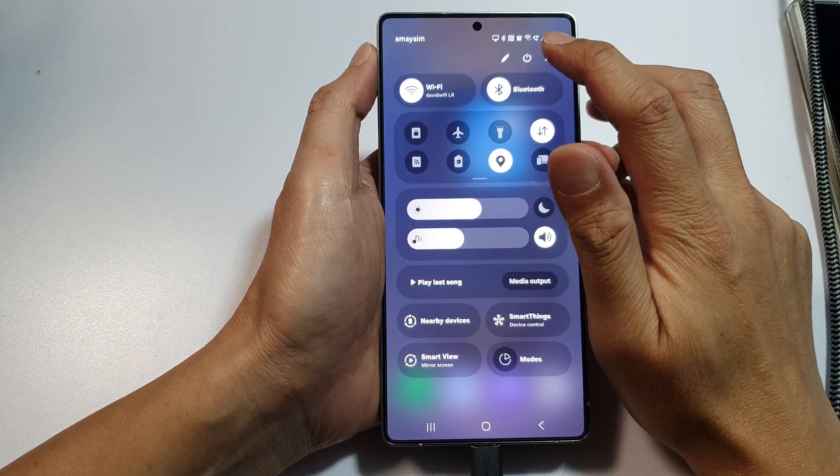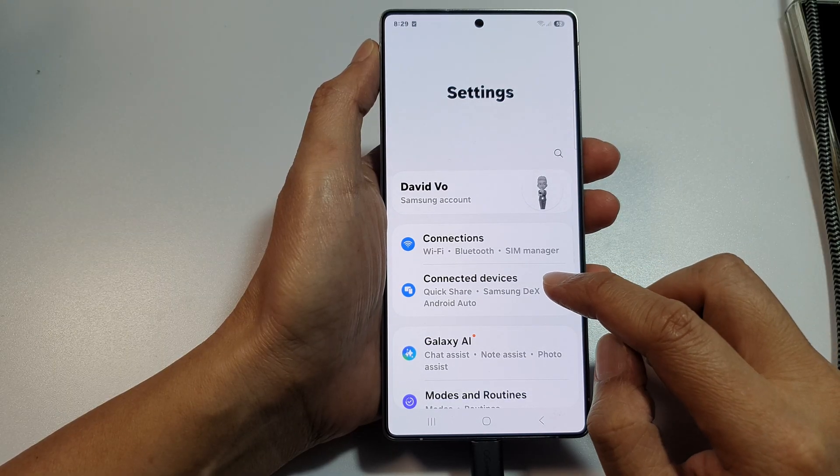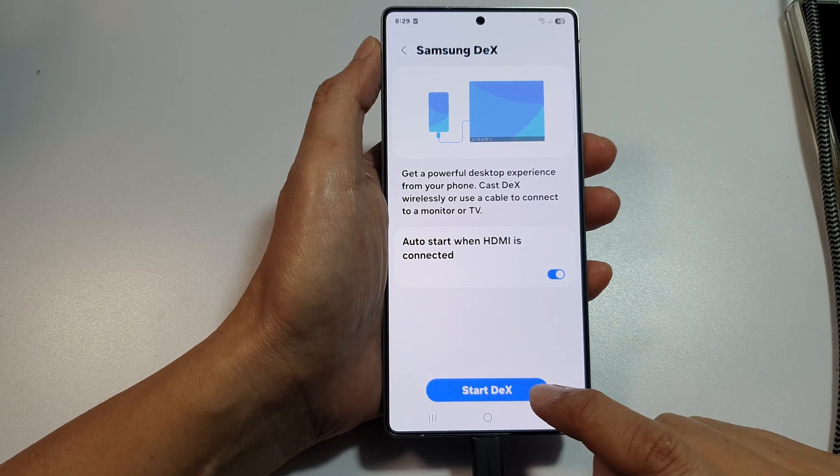In here, tap on the Settings icon. Next, we then scroll down and tap on Connected Devices. Then scroll down and tap on Samsung DeX, and then tap on Start DeX.